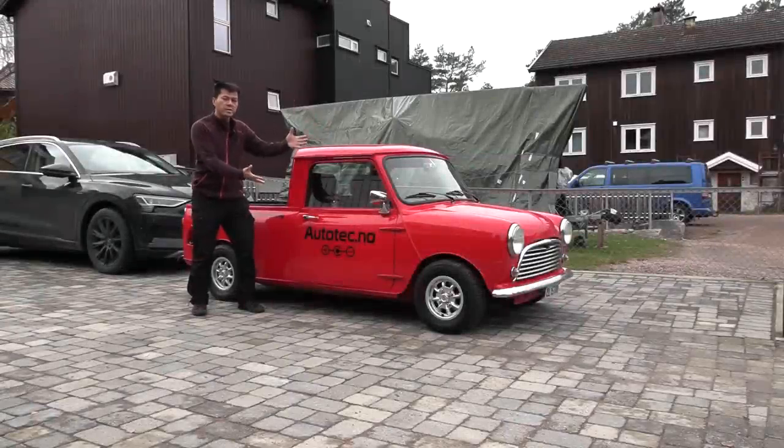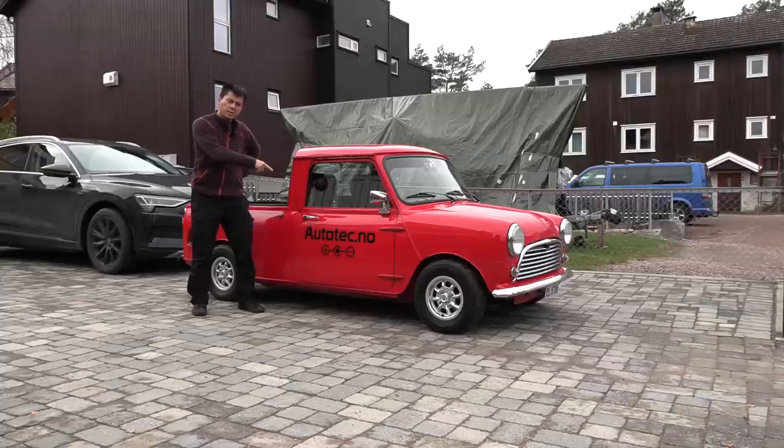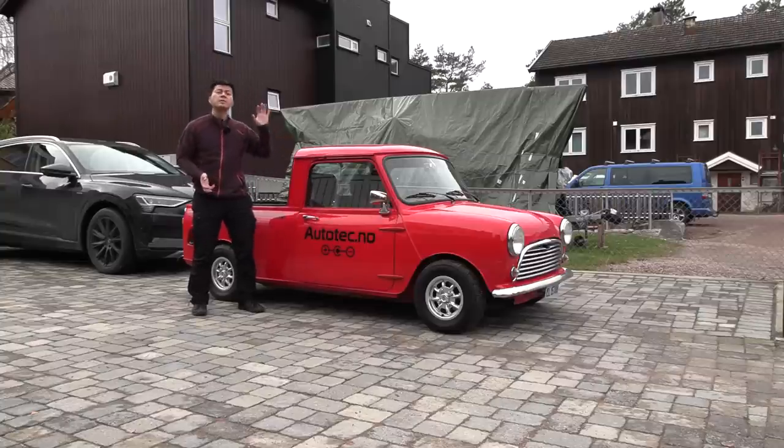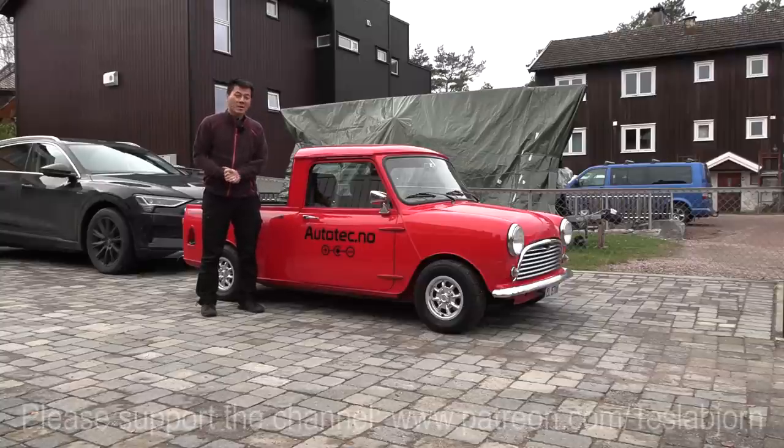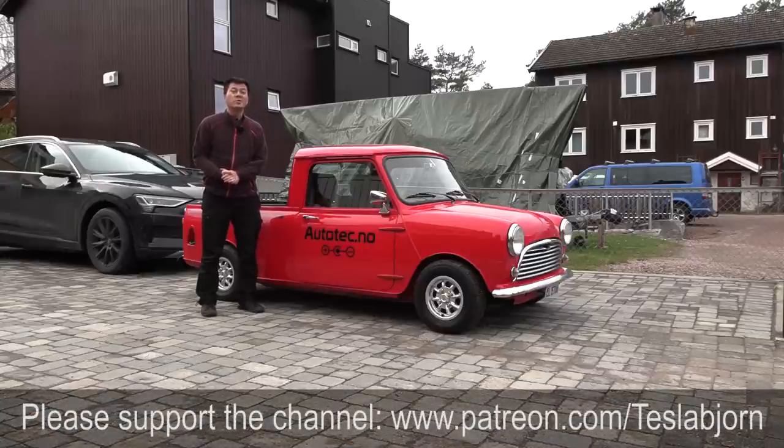There you guys have it — the Mini pickup. Well, is it a Mini? Is it a Think? Or is it an E-Up? No, I think this is still a Mini — it just has drivetrain components from some other cars. What do you guys think? Is it awesome? Would you like to take it for a spin? It was so much fun. Hope you guys enjoyed this video. As always, thank you for watching and talk to you later.